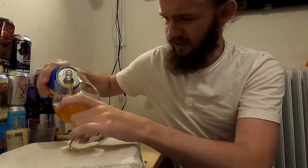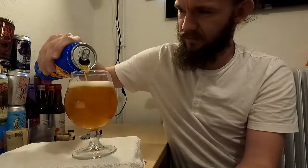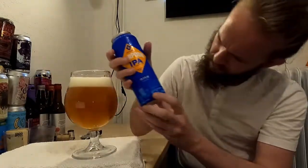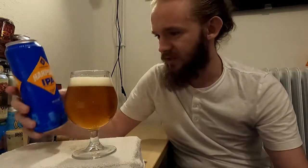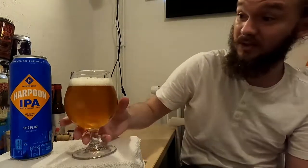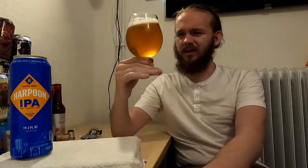So 6% IPA, the Harpoon IPA from Boston in Massachusetts. It says Boston, Massachusetts and Windsor, Vermont on the can. I noticed that in America when breweries have two different facilities — such as Sierra Nevada — they just put both things down and don't actually seem to have to tell you where it originated, whereas in Europe you would have to say what town and city it originated in, by law of course. Just something I've noticed with a few different American beers.